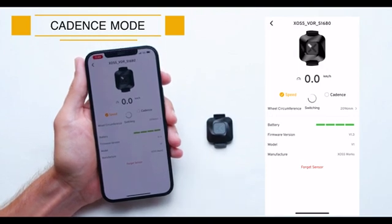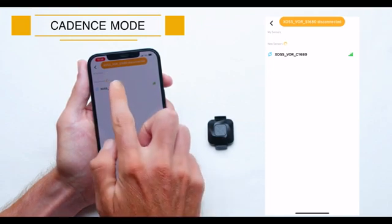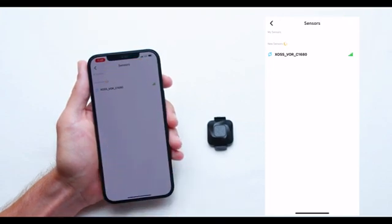First, click your desired mode. Confirm your choice and then verify the connection with your Vortex device.